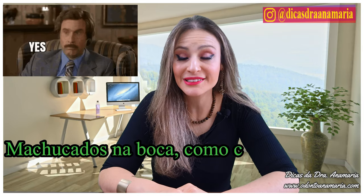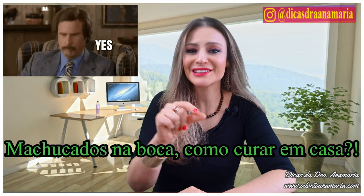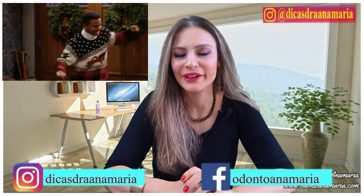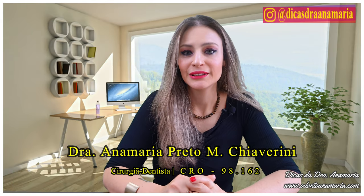You're the one who suffers from a lot of mouth ulcers? Many canker sores or bit in the tongue, don't know what to do — it hurts, not for days. Watch with me, this tip is quick, unbelievable, and it'll be worth it. I'm Dr. Ana Maria and you are on Dr. Ana Maria's Tips.